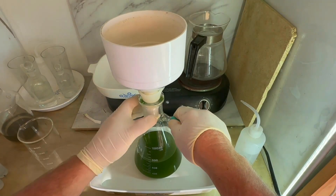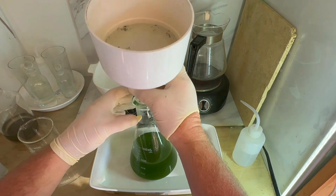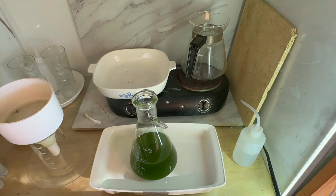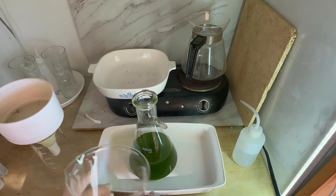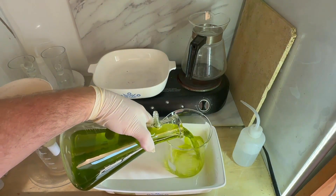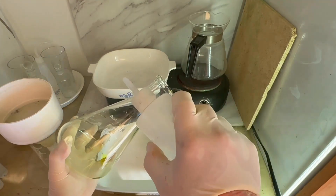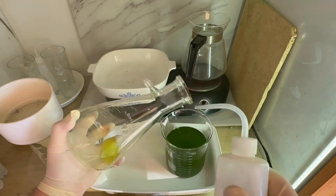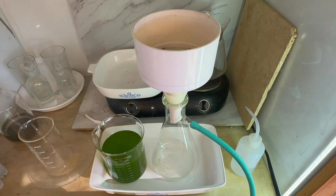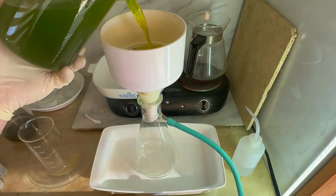We've finished the first filtration. You can see all that silver chloride and some plastic-looking stuff in our filter. I'm going to empty the flask into the beaker — there's quite a bit of cloudiness still in there, so we're going to run it through that same filter again. All the other junk in the filter is going to clog it up some, so I fully expect this to be a very slow filtration and I'm probably going to put it on super time-lapse mode.